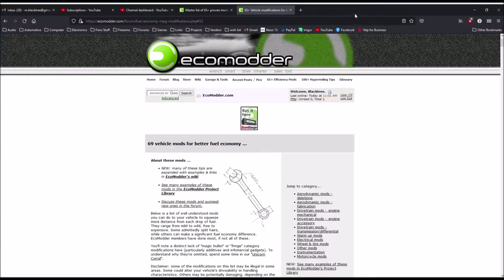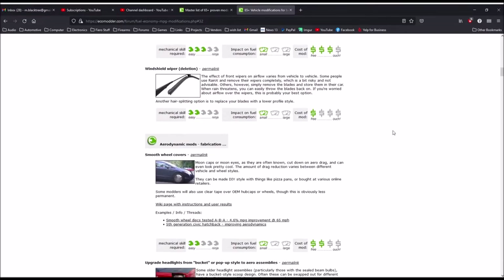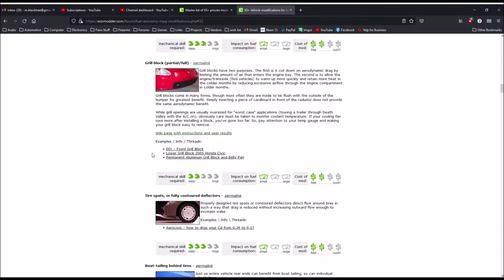The modification I'm talking about is to block off the upper portion of the front grille, aka the upper grille block. This is a very popular mod in the eco-modding community, with proven results.